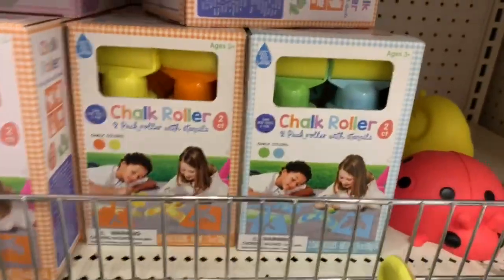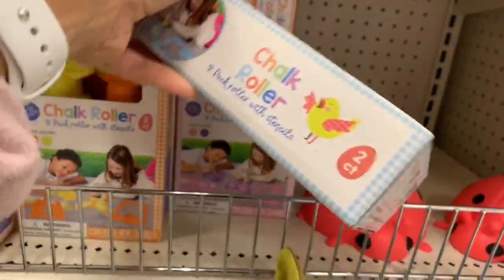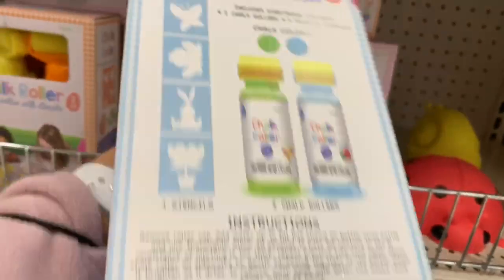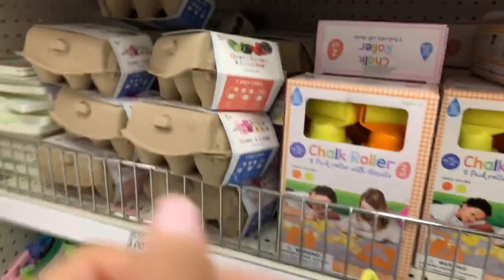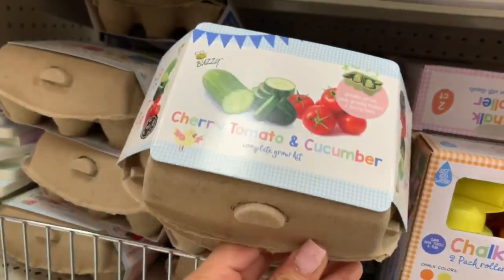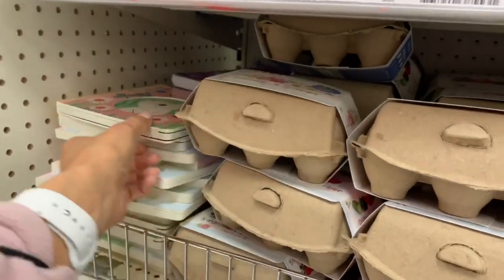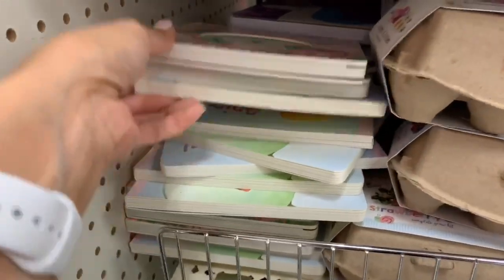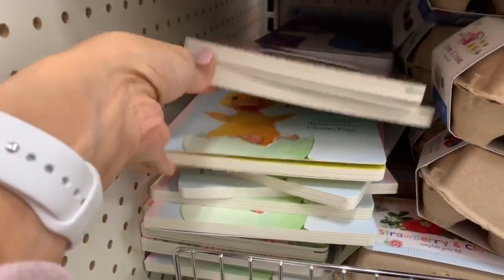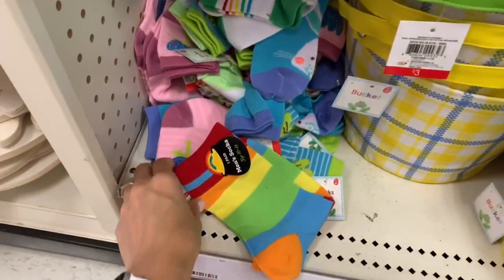I've never bought chalk rollers for my kids — if you've used them let me know. They come in a pack of two with two different colors, and there were three different boxes to choose from. They also have gardening items — if your kids like to garden, these are awesome for their basket. And I always include books in my kids' Easter baskets to help them learn to read.